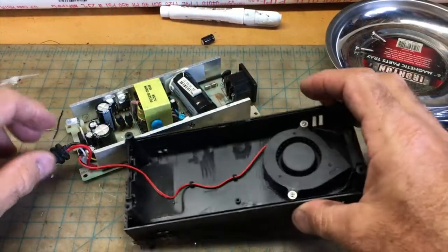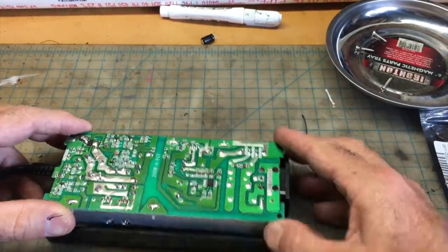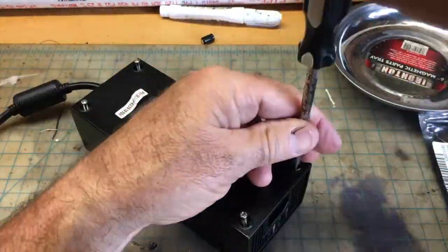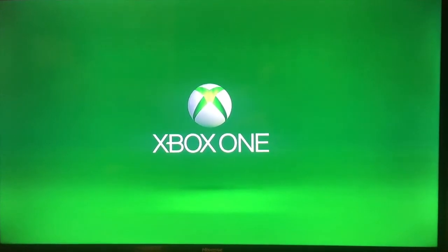Let's put it back together here and see if it was a fix. Remember guys, this is Fix-It-John. If you liked this Xbox One power supply repair, like and subscribe — it doesn't cost you anything. Give me a thumbs up. Thanks for watching.